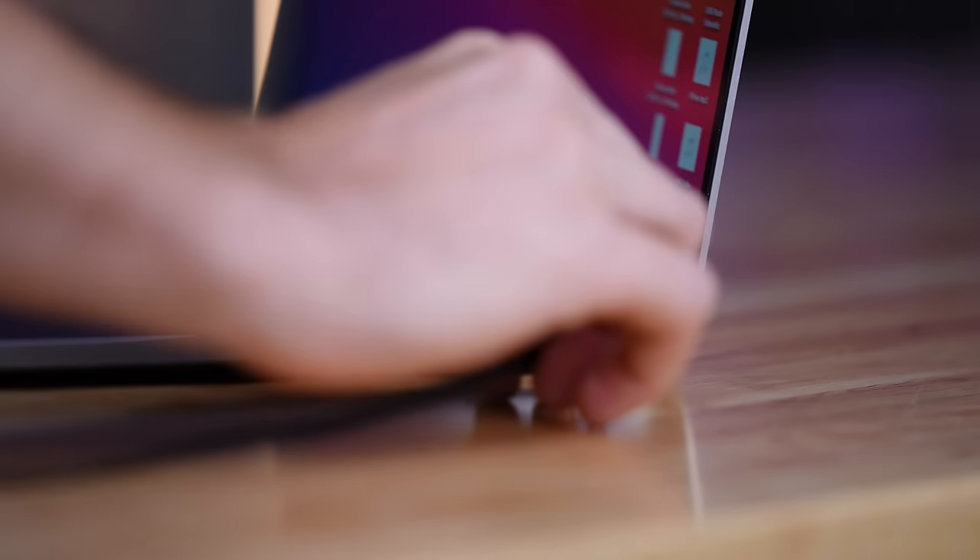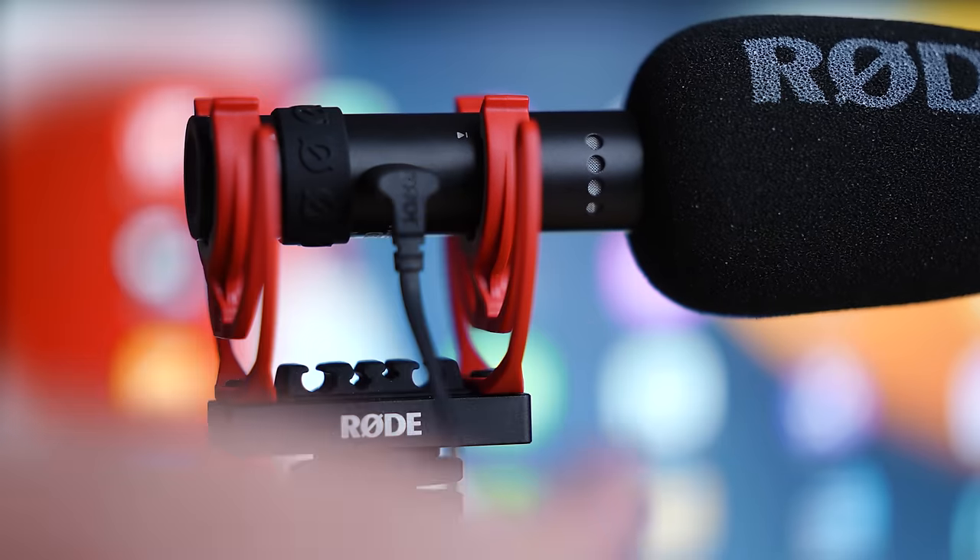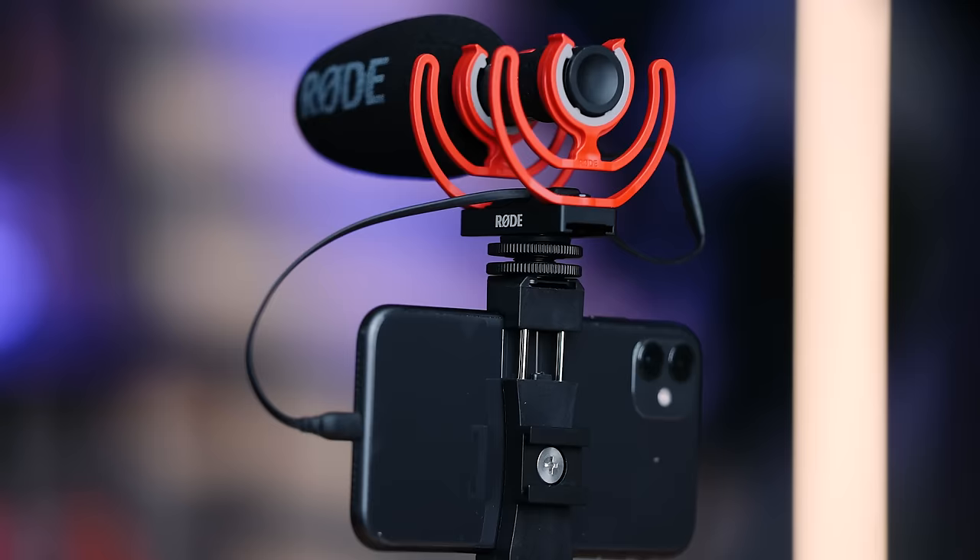This is the Rode VideoMic Go 2, a perfect mic for YouTube videos, whether you're creating content like vlogs with your smartphone or camera, or you could plug this mic into your computer or laptop using a USB cable and use it for live streaming or podcasting. But maybe you do talking head videos like this, where you actually boom the mic outside of the frame, which is one way I love using mics like this. We're gonna be breaking down all the features, what you get in the package, and the price of the Rode VideoMic Go 2.